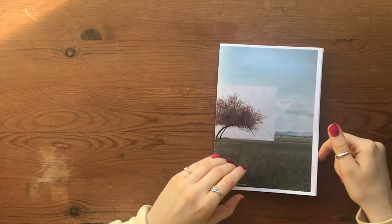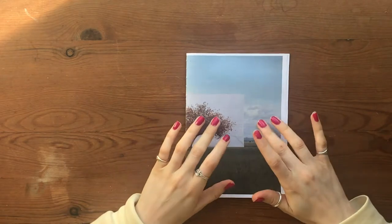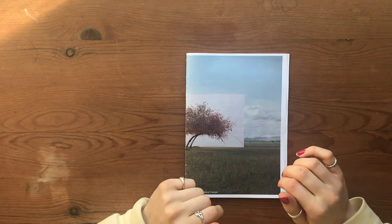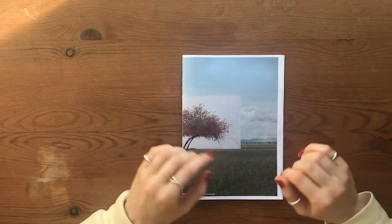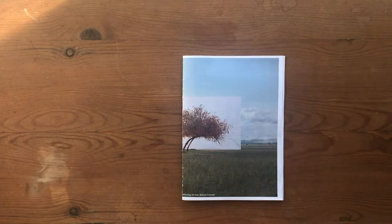I'm going to show you another binding technique. This technique is quite similar to the one I went through with a fashion zine, but it adds another decorative stitch called a chain stitch. I'll go through that — this is my zine.